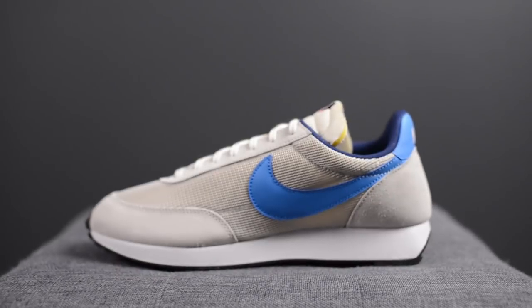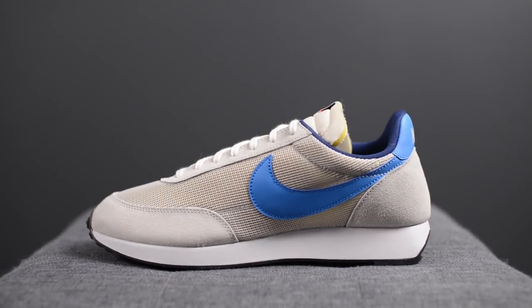These drop on October 23rd for $100 USD or $140 USD here in Canada. The official colorway for this shoe is Vast Grey, Light Photo Blue and Midnight Navy.